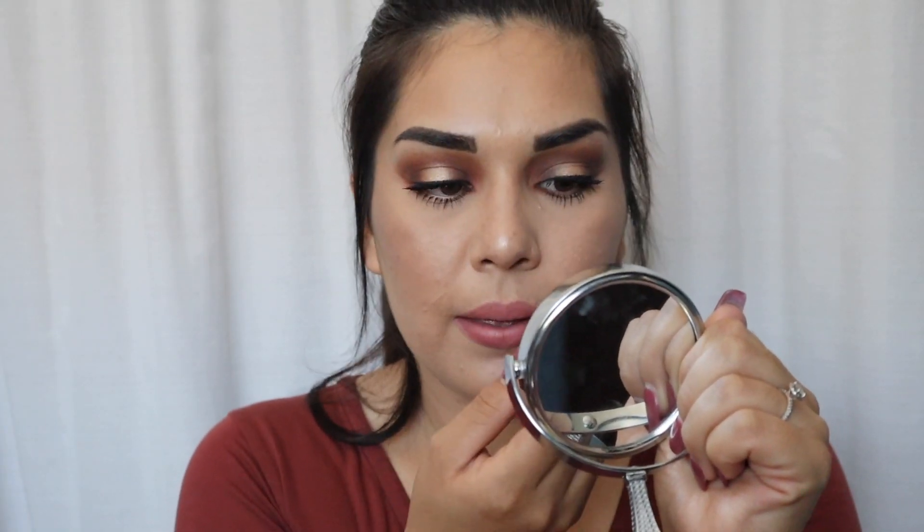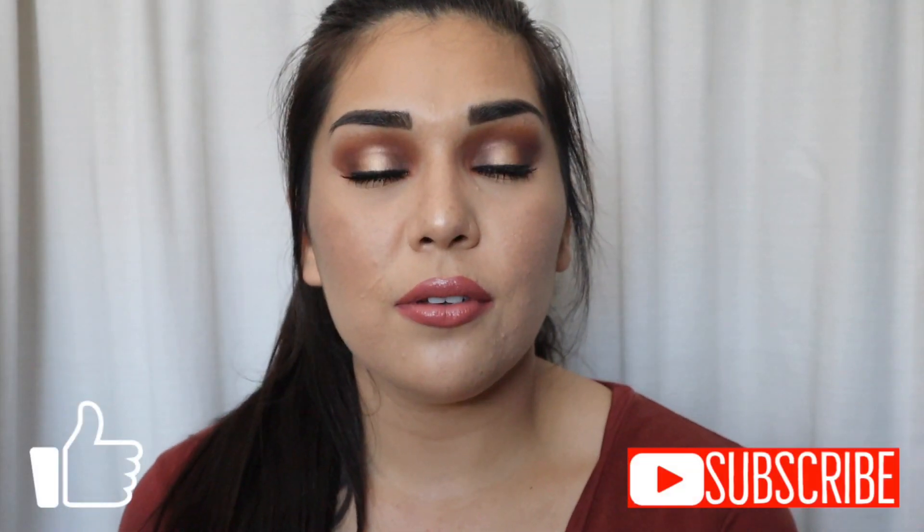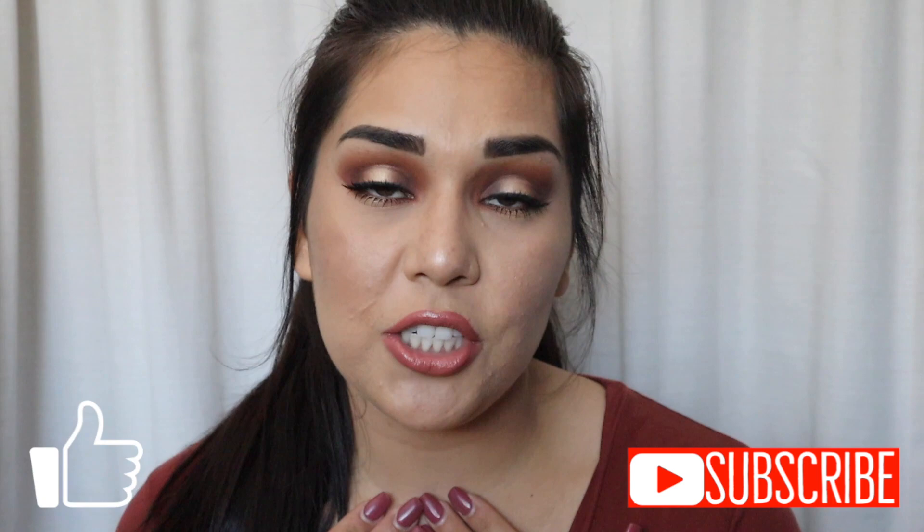For my lip today I used the Estee Lauder Double Wear Stay-in-Place lip pencil in the shade Rose and put chapstick over it. I wanted a normal lip color — nothing too dramatic — because I wanted to keep the eyes as the more dramatic element. This is the finished look! I really hope you guys enjoyed it. Don't forget to check out Marina's video — her link is in my description — and subscribe to her channel, click the like button, subscribe to my channel, and I'll see you guys in my next video. Bye!